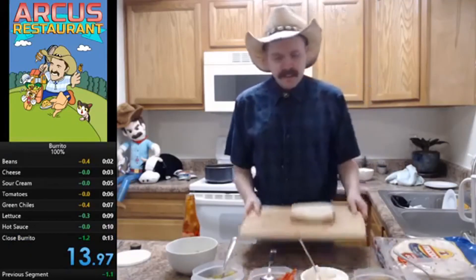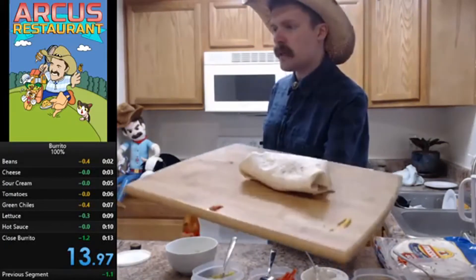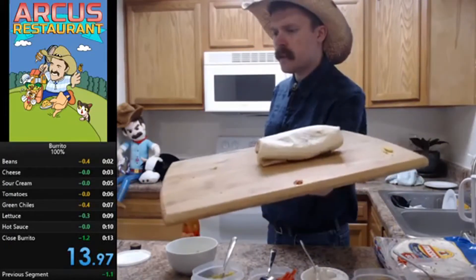13 seconds! We just speedran a burrito in 13 seconds. Can you believe it?